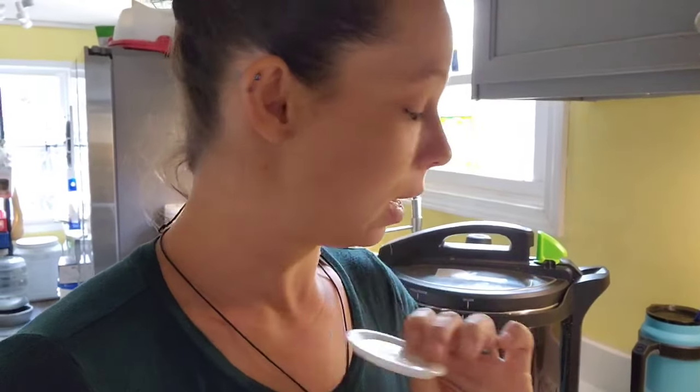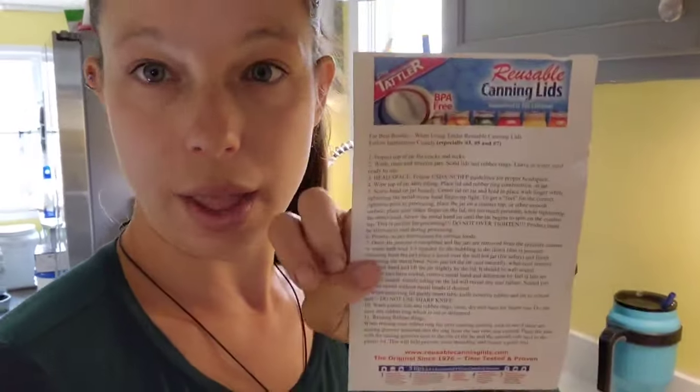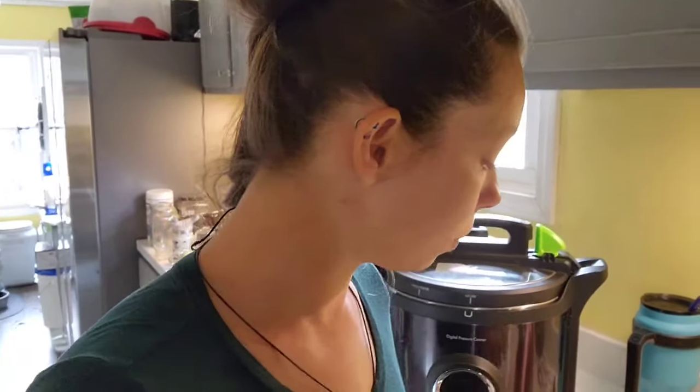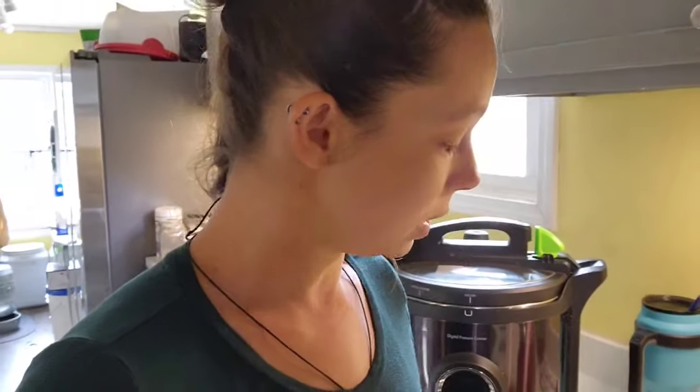The directions for Tattler lids are different from normal canning directions, and also different from what comes in the package. If you're used to just mindlessly putting a lid on and throwing jars in the canner, you're going to have to look over the instructions carefully. A big thing I've noticed is you really have to flip the jar. I had a bunch of seal failures, which is always heartbreaking because most things shouldn't be reprocessed — it breaks the food down too much or changes the consistency of whatever you're canning.